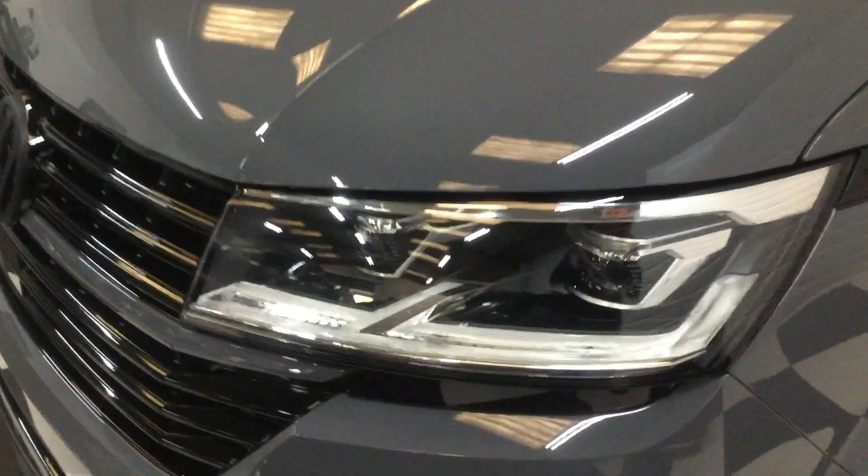Side view — another factory option here: LED daytime running lights and headlights.